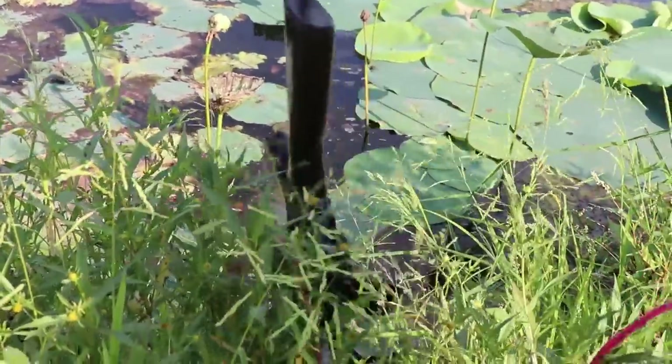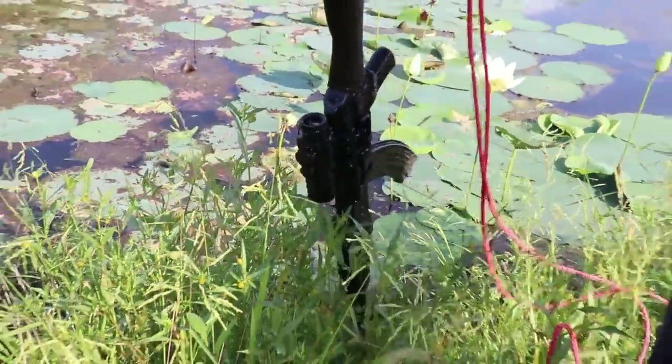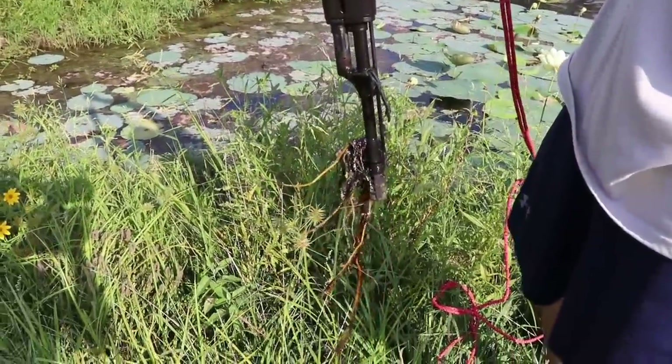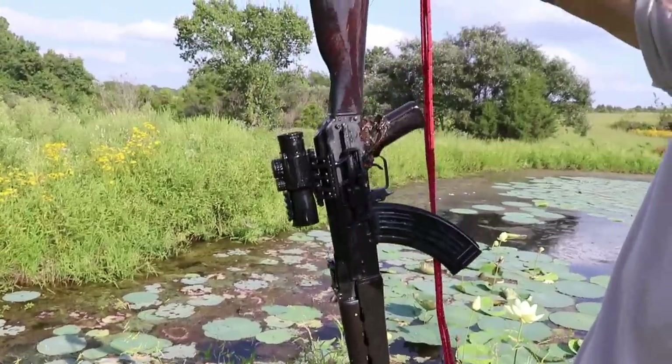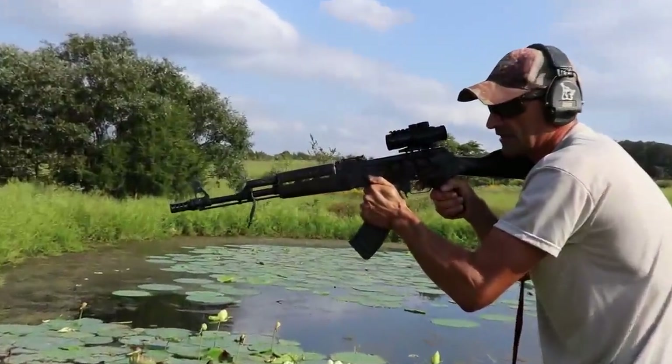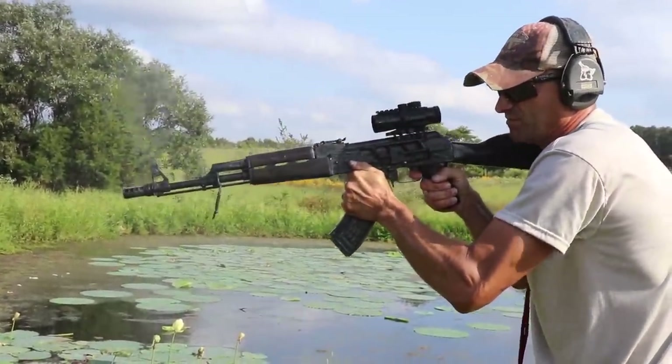The OSS suppressor pairs perfectly with this Zastava rifle. That Helix QD can is outstanding — a fantastic combo. But enough talk, let's get to the details.